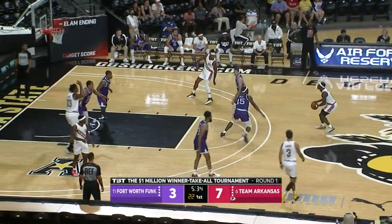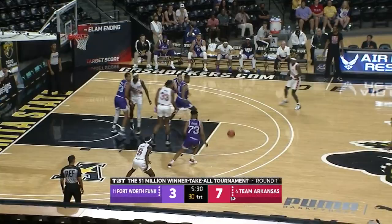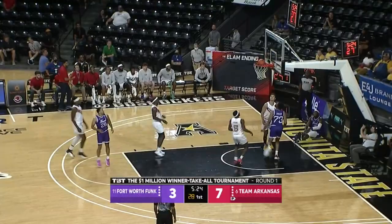Definitely not converted inside the paint yet — everybody's letting it fly from the perimeter. Barford missing, Coffey had the rebound and it's taken away by the Funk. Lead pass up the floor, inside Ziggler and he lays it in.